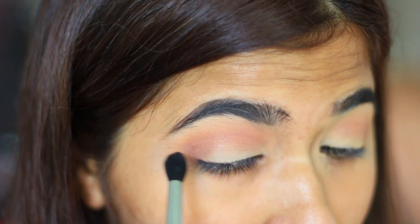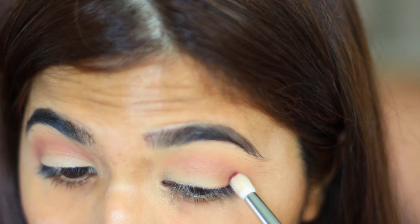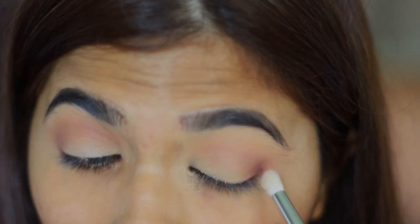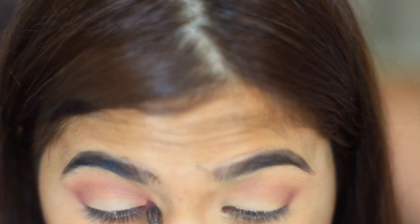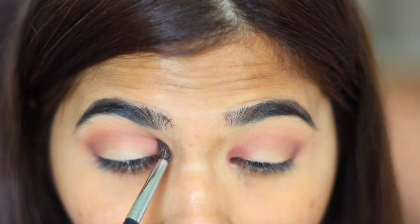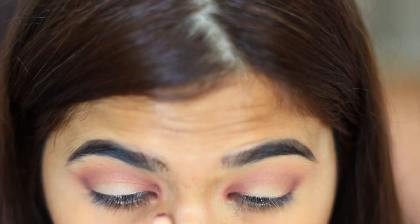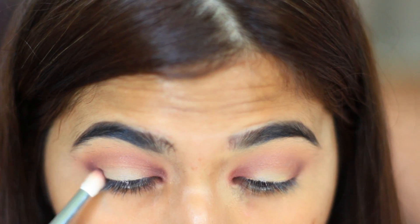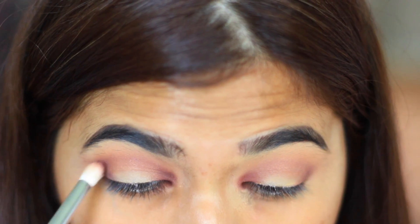Now I'm just going to blend it out towards my brow using my M330 brush. To add more depth, I'm using the color Bossy again, going into my outer corners to get that halo eye effect and bringing it all the way to the inner corner. To deepen it further, I'm using my precision brush in the halo corners with the color Sketch from MAC, just to deepen it up and give it more depth.